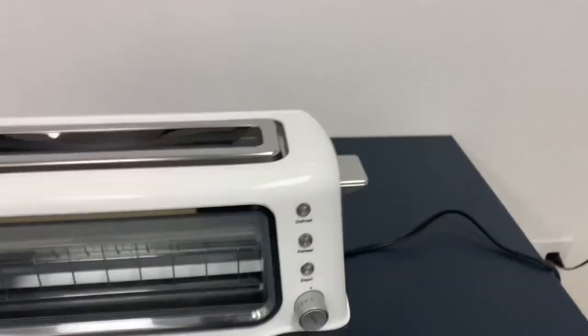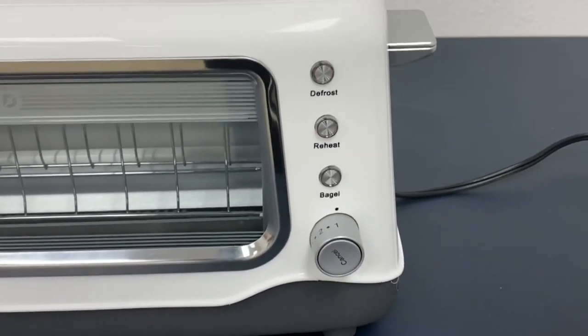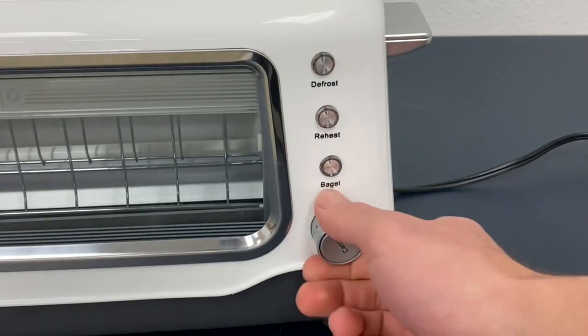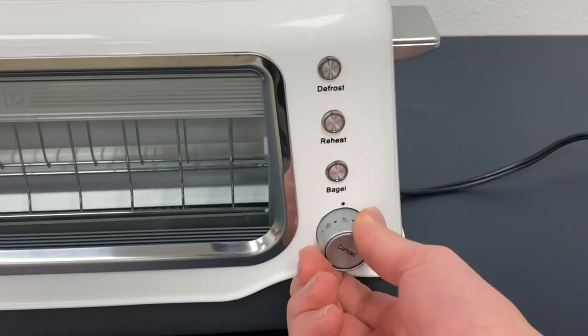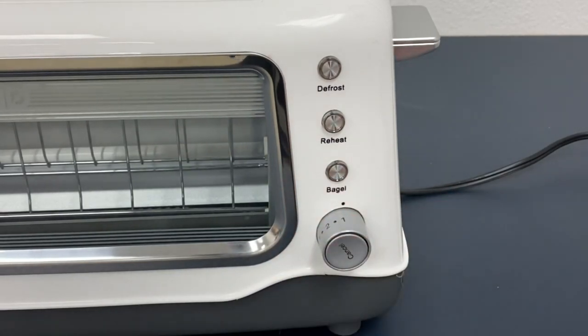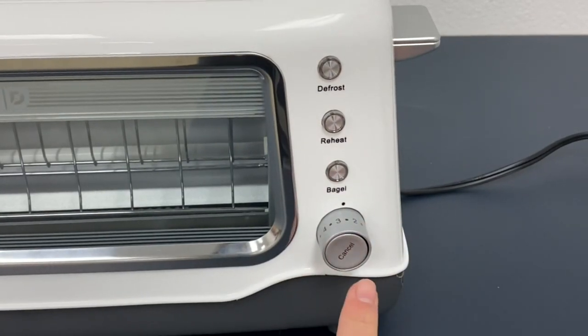Here on the side, you can see there is a defrost button, a reheat button, and a bagel button. With this knob, you could turn it and it will crank up the heat. So if you want it very toasted, you would put seven. If you don't want it very toasted at all, you would put it at one. Right here in the middle, there's a cancel button.